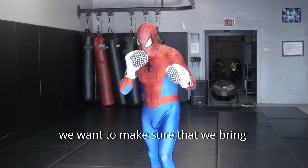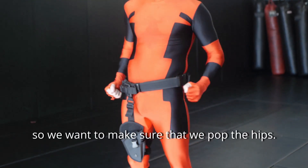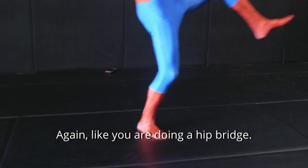When we throw the push kick we want to make sure that we bring our leg up nice and relaxed. The power is going to come from the hips, so we want to make sure that we pop the hips, like you are doing a hip bridge.